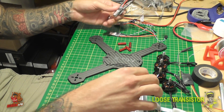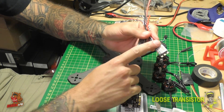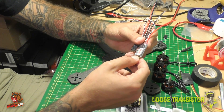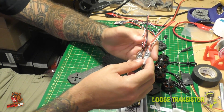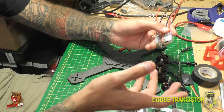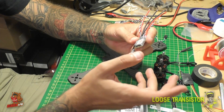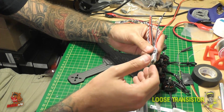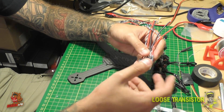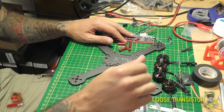From there we're going to be using the DYS XSD 30 amp ESCs — we've used these in previous builds. DYS makes really nice dependable ESCs and I've never had problems with them. These run DSHOT up to 600, which I like because I don't have to calibrate and I have a really easy time tuning at higher PID loops. That's going to be a nice combo with this F4.